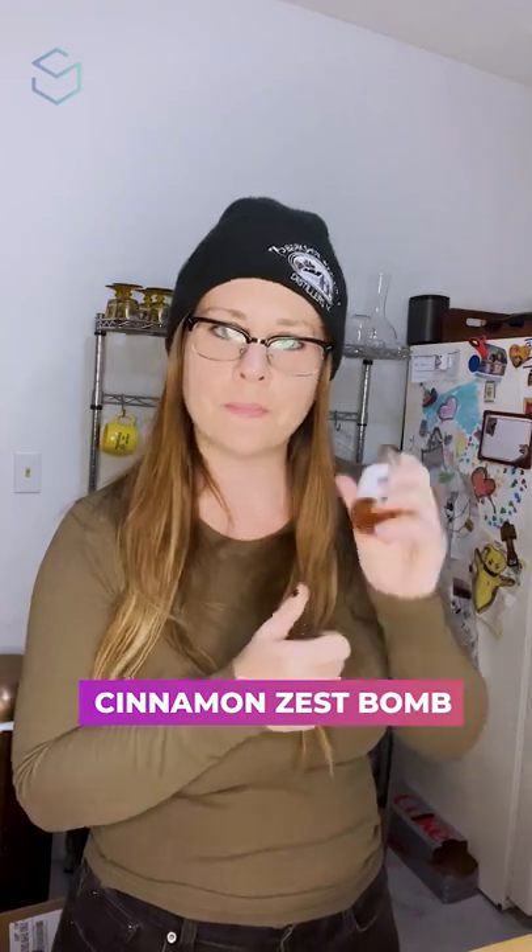This is a nice — so this is filtered water, cane sugar, ginger root, lime, cinnamon, allspice, maubi bark — which I don't know what that is — and citric acid. So this is like a cinnamon zest bomb in a great way.